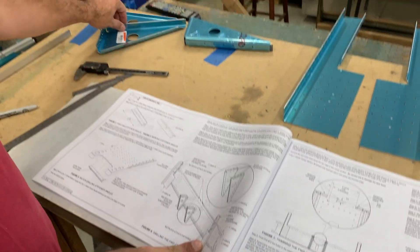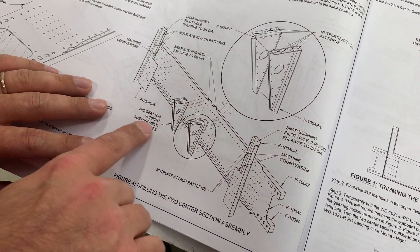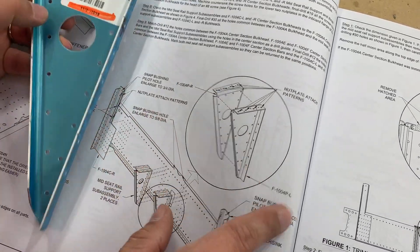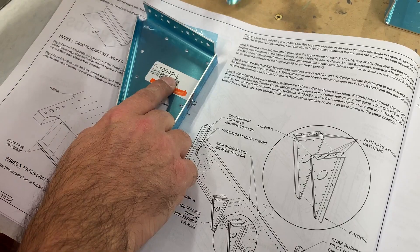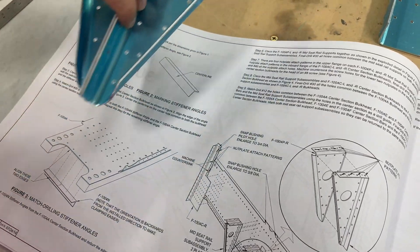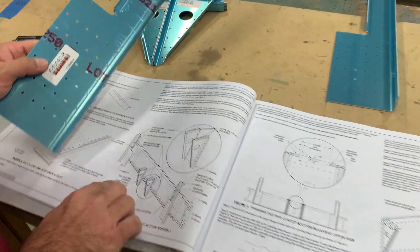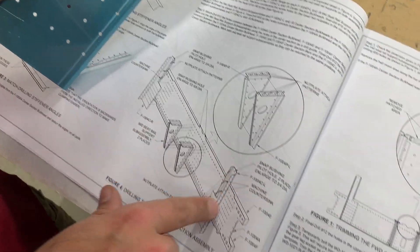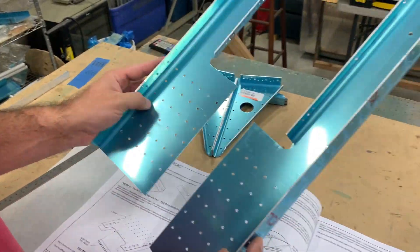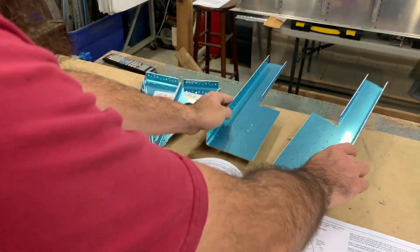I'm just looking at the diagram - there are two sub-assemblies here: F1004 Papa Romeo and Papa Lima, so 1004-P-Right and 1004-P-Left. These parts have highlighter on them, which means they have not been drilled at the factory - so I did not win the pre-drill lottery there. The other parts are 104 Charlie-Right and Charlie-Left. There are a lot of parts that look almost exactly the same, but different part numbers mean they're different in some way.